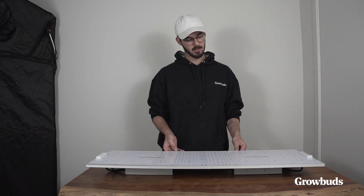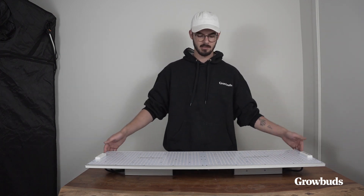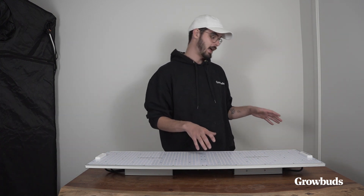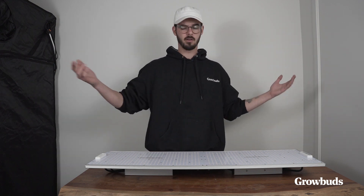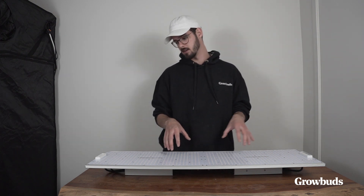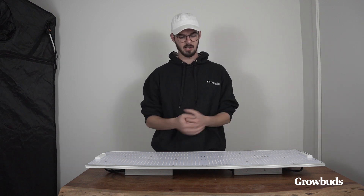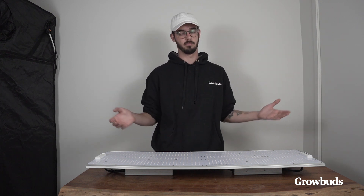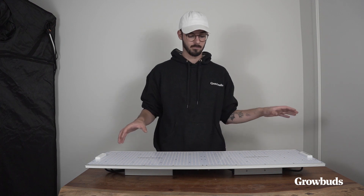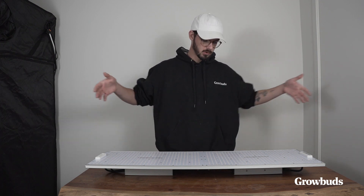The light itself claims to cover a 4x4 area. With this rectangular design, it's not going to cover a 4x4 optimally, so I would probably suggest using two of these lights for bigger areas. That rectangular design is a bit that bothers me, though it can be suitable for many different purposes. Square-shaped LED grow lights are more optimally designed for square areas, whereas for rectangular areas, this light is going to do a great job.